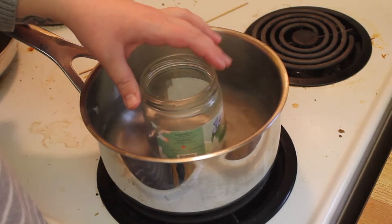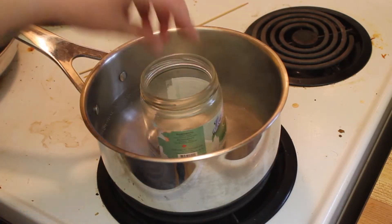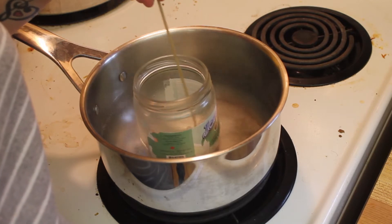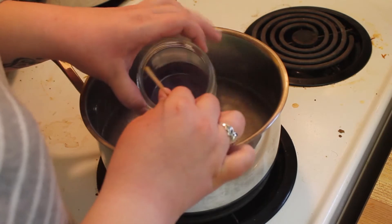Once the coconut oil is completely melted, add in your crayons and stir with something like a skewer so that you're not getting your utensils dirty. Just keep stirring until all the crayon is melted.